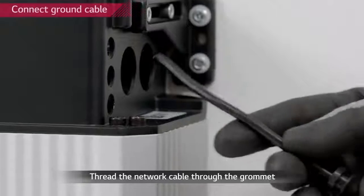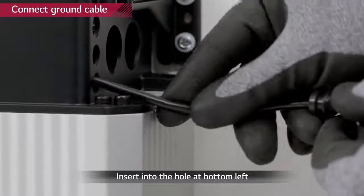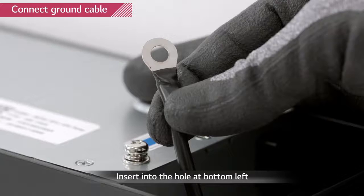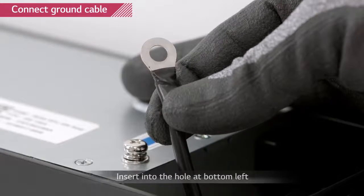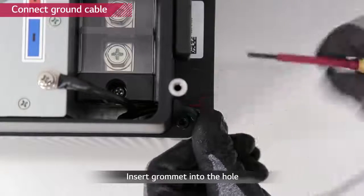Start with a connection of ground cable. Thread the ground cable through the grommet and then through the bottom one of the three small holes. Connect the ground cable to the ground screw with a torque of 4 Nm. Push the grommet into the hole.